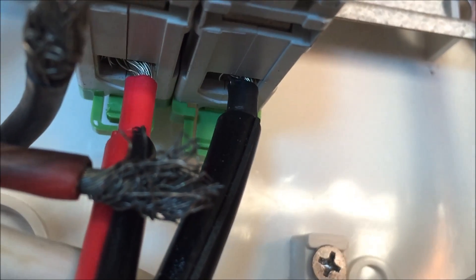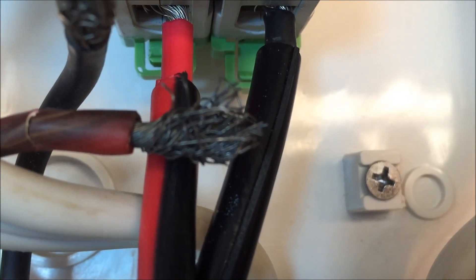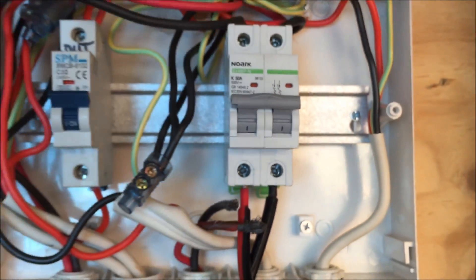And underneath, the clasp that holds the cable in place — it's broken. I torqued it down too tight probably. Yeah, I think that's what they call micro sparking, causing heat and potentially a house fire. I'm glad I caught that.